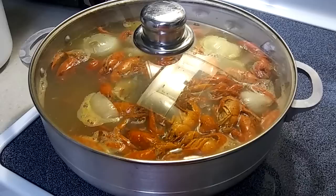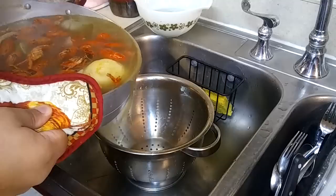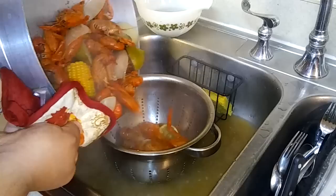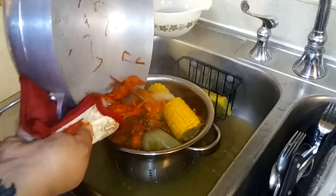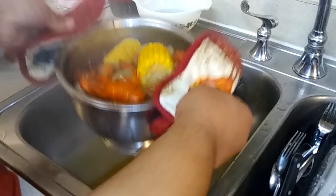Now that it's been sitting for another five minutes, you're gonna want to get it and throw it into your little draining basket. Drain all that water out — be careful, it is really hot at this point.